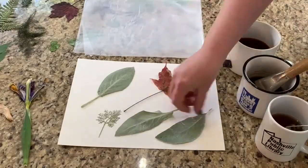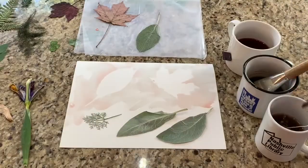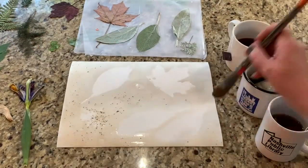First I did a tea and coffee painting by placing leaves down and then painting over them to create silhouettes. The coffee left some grounds behind, but I was able to wipe them off once my paint had dried.